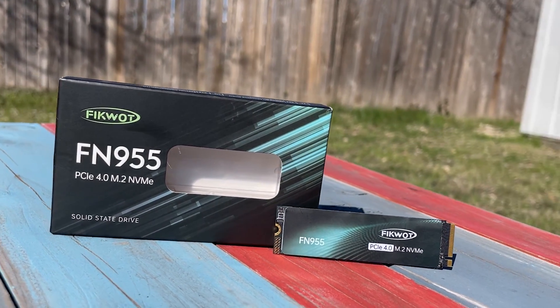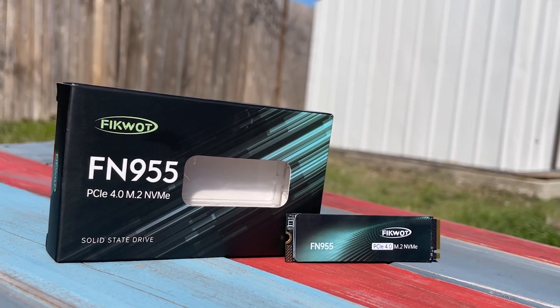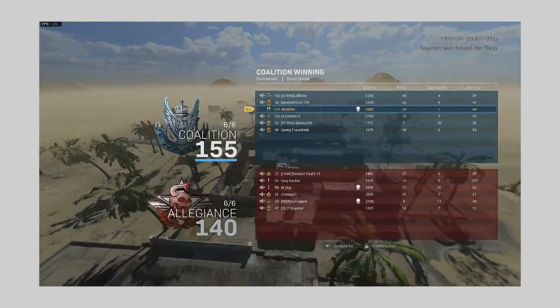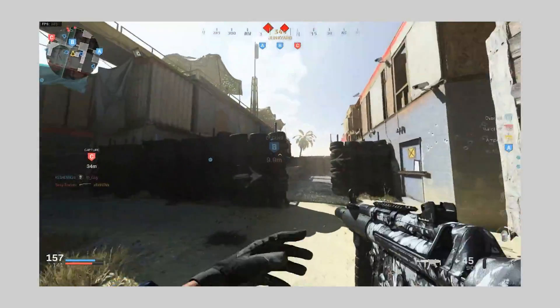There is a link to this product in the description section — you can check this lightning fast SSD from there. So that's all for today. Hope we will bring something amazing for you in the next video. Have a nice day.